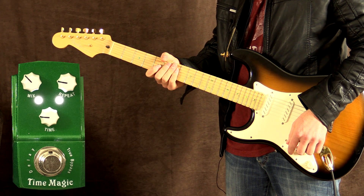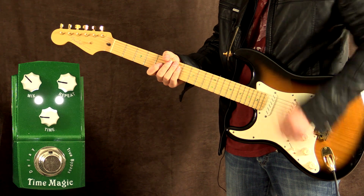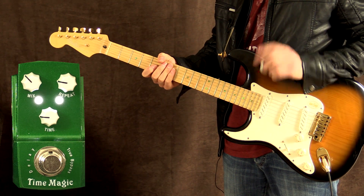Over to a cleaner sound on the amp now. I've set the pedal up for more of that slapback effect. Let's check this out. As you can hear, it's just one repeat.